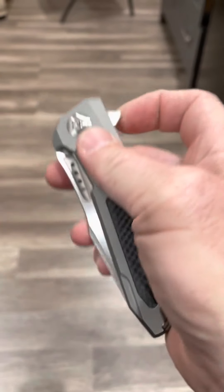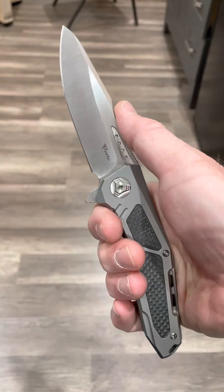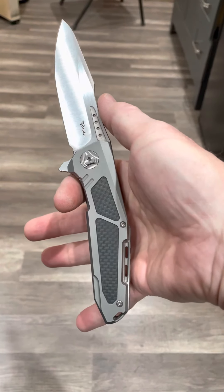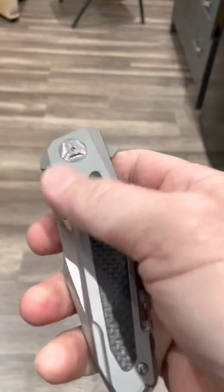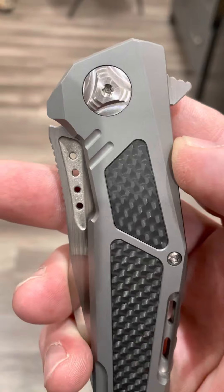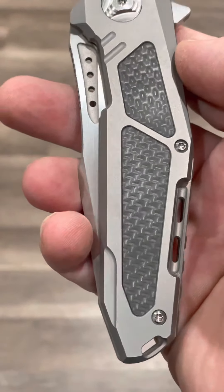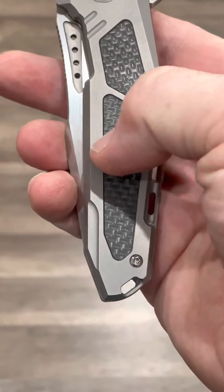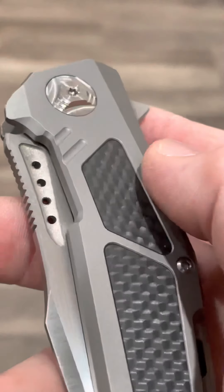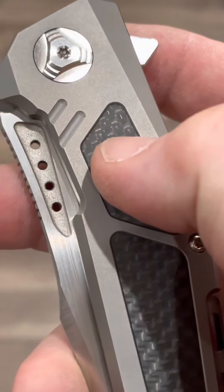Just go over it real quick. I like big knives, so it's about a 3.7 to 3.8 inch blade. You can see those bead blast titanium scales and those carbon fiber inserts. Riat does a nice job on those inserts — on the K3 they're just barely recessed into the titanium.